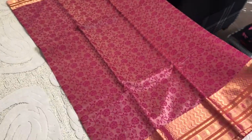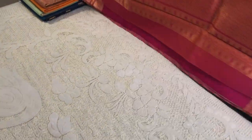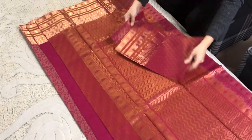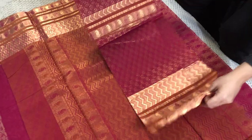This is the body and this is the pallu. And this is the blouse piece of the saree — I want to show you the blouse piece because the blouse piece itself is so gorgeous.